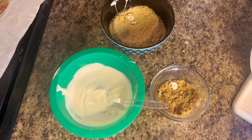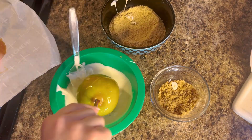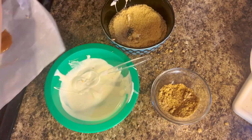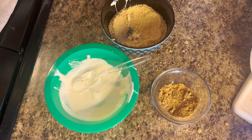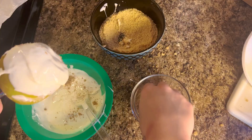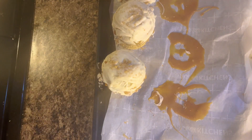I stuck a straw in the top of each apple so I could dip them, then took the straw out after. I reused the same parchment paper from the caramel step, just placing the apples next to the caramel so I didn't have to dirty up a whole other sheet, and that's it.